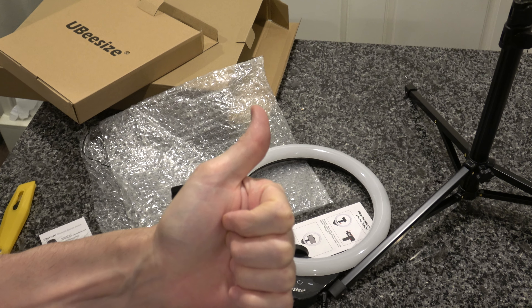I'll figure that part out later. But this has been Unboxing an Ubi-Size Ring Light. You can judge for yourself whether or not it's putting enough light on things based on the beginning of this video and my future videos. If you enjoyed this one, please hit like and subscribe. And as always, thank you for watching.